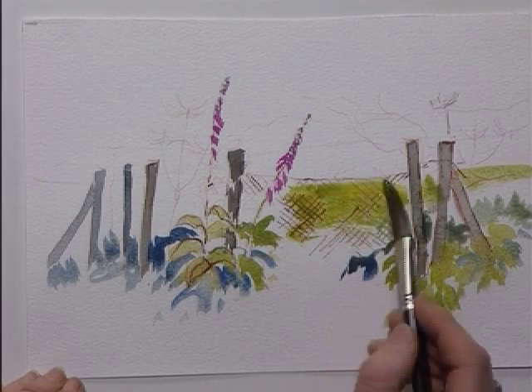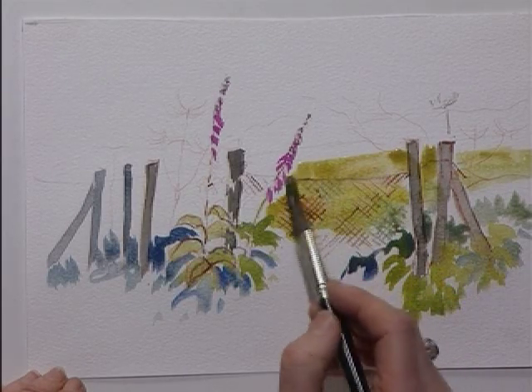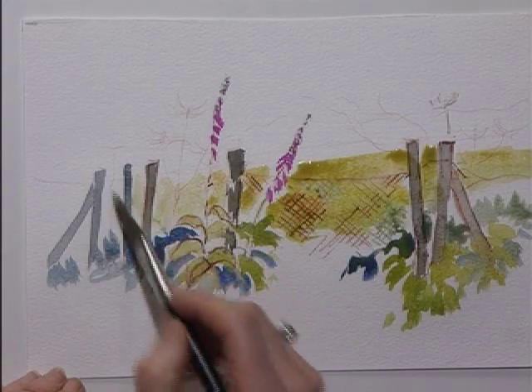Over my fence, which again I'm going to let run together and then I'm going to lift the masking fluid later on. A bit of yellow ochre this time, just varying the greens.